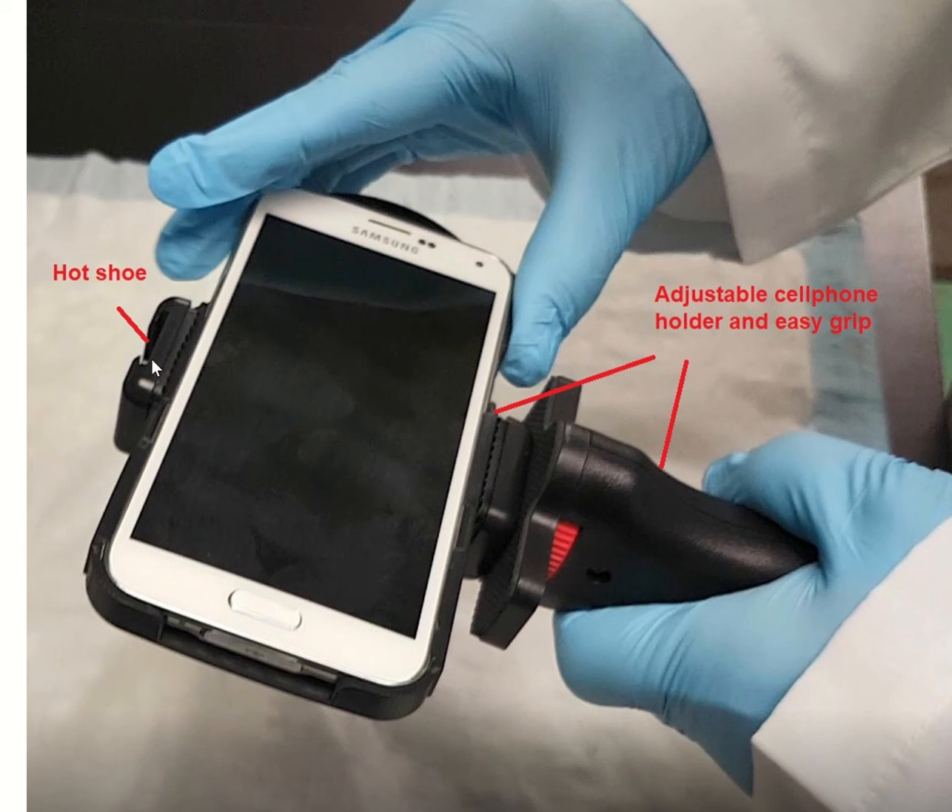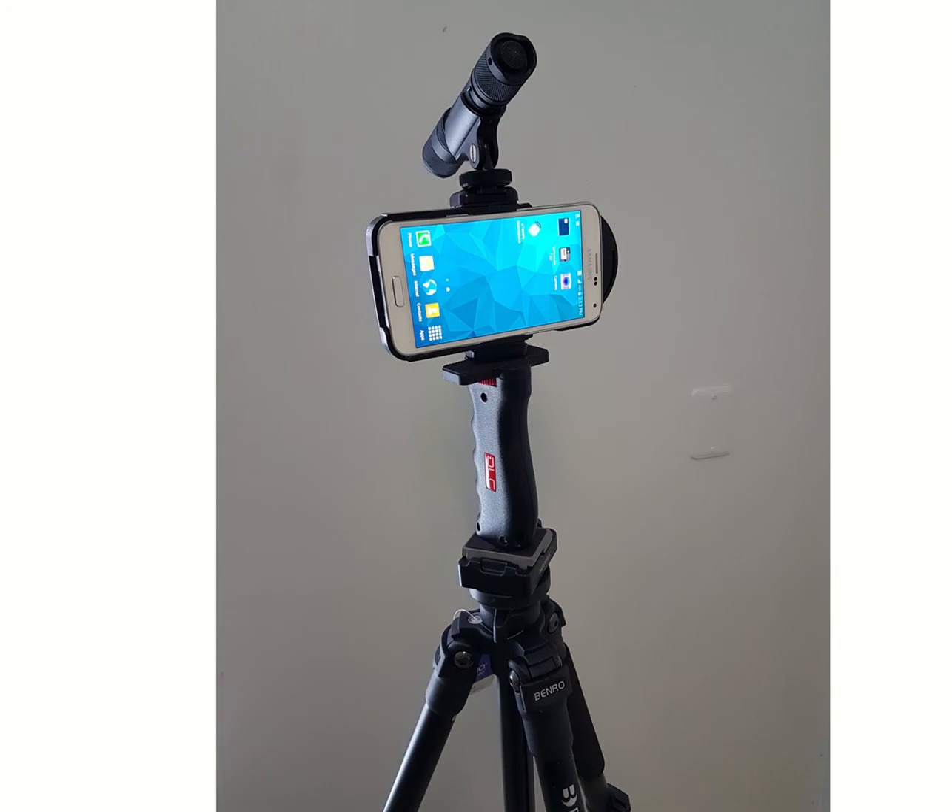The Forensic Cam has a hot shoe to which you can attach our Glowtorch FN light, turning it into a Forensic Cam Plus. Either the smartphone holder or the easy grip can be attached to a tripod for increased stability.